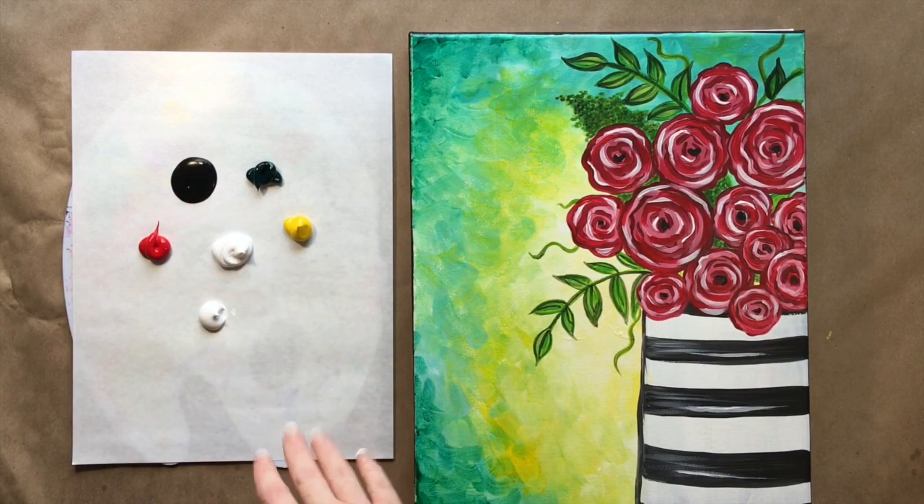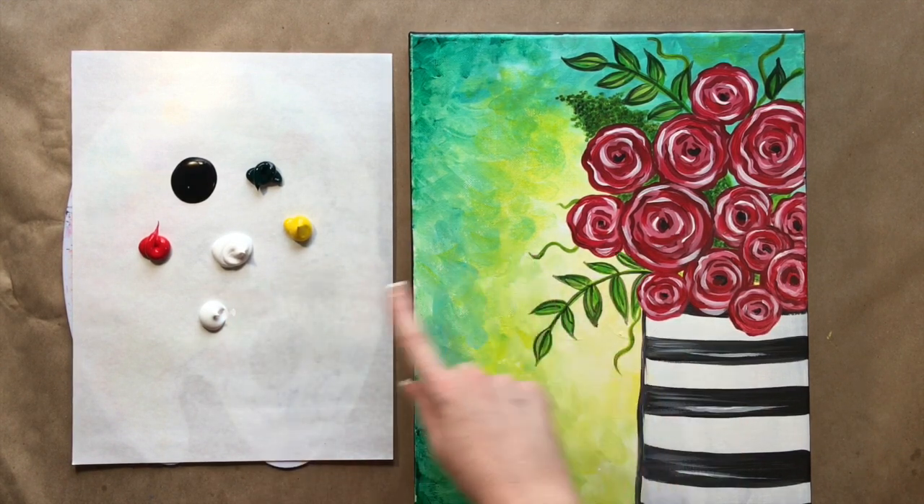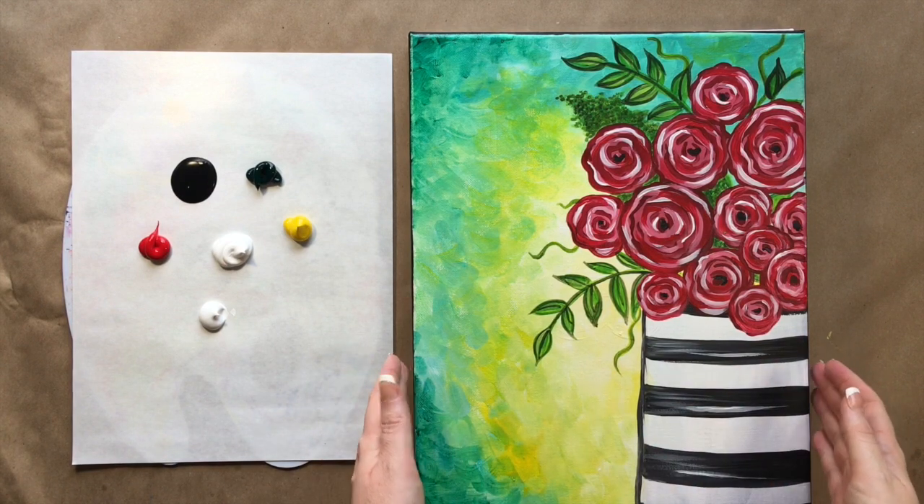I have two whites on here because I know I'm going to use a lot — white for my background and also for my foreground. Feel free to go back for more paint whenever you need it.